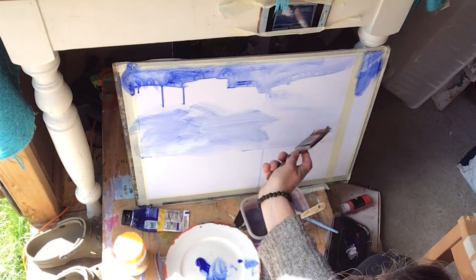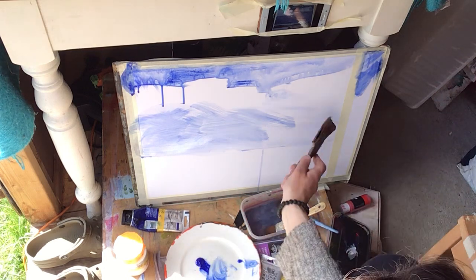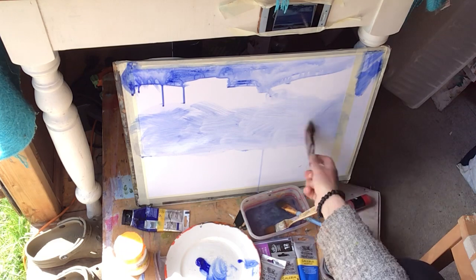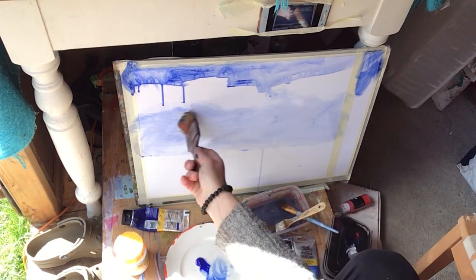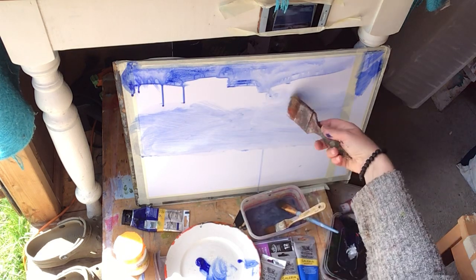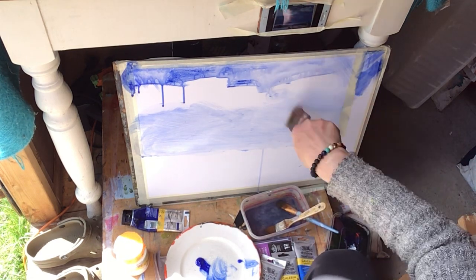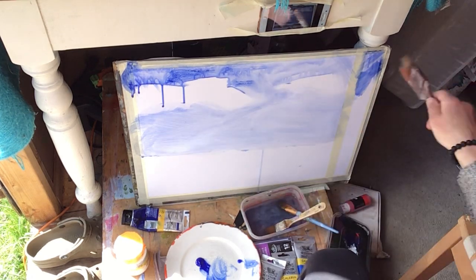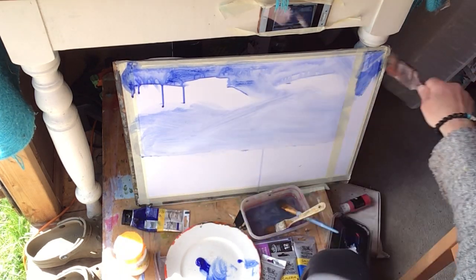Scumbling is this kind of cross-hatching — pressing the paint into the surface without too much fluidity. So I'm leaving the spaces white where I see the clouds mostly occupying those spaces, and just kind of finding the direction of the clouds, even the sweep up the way there.